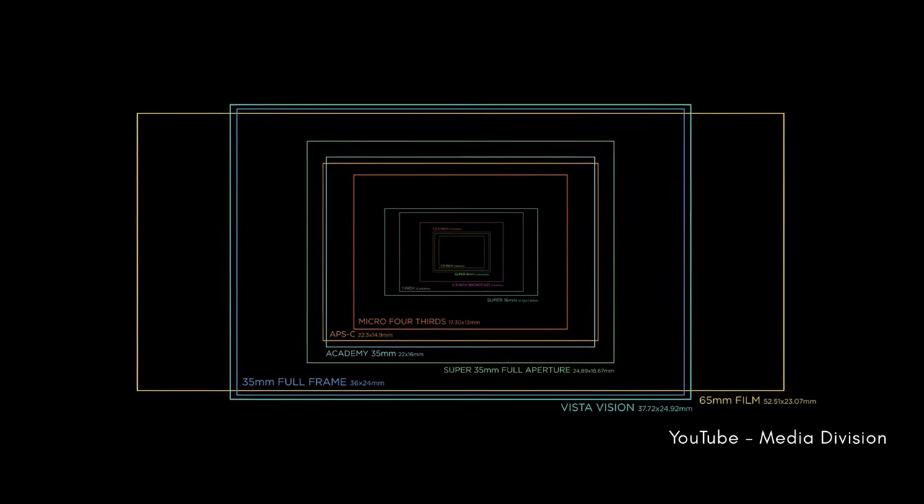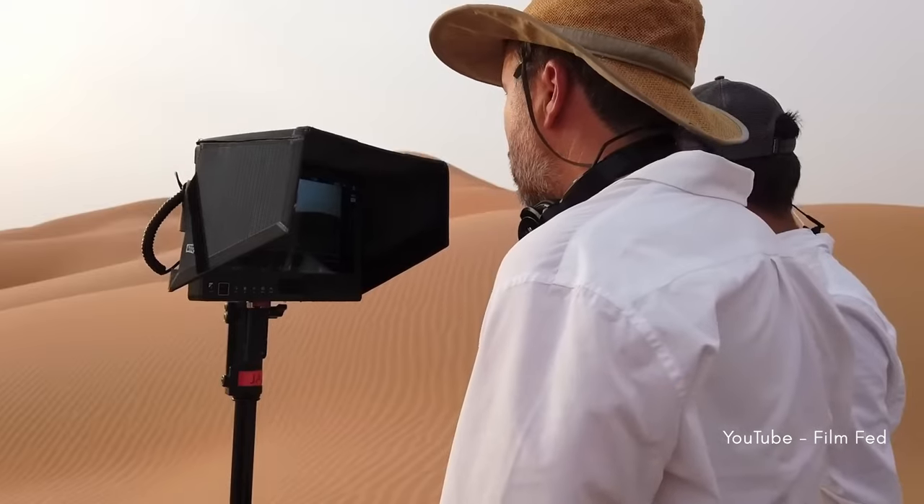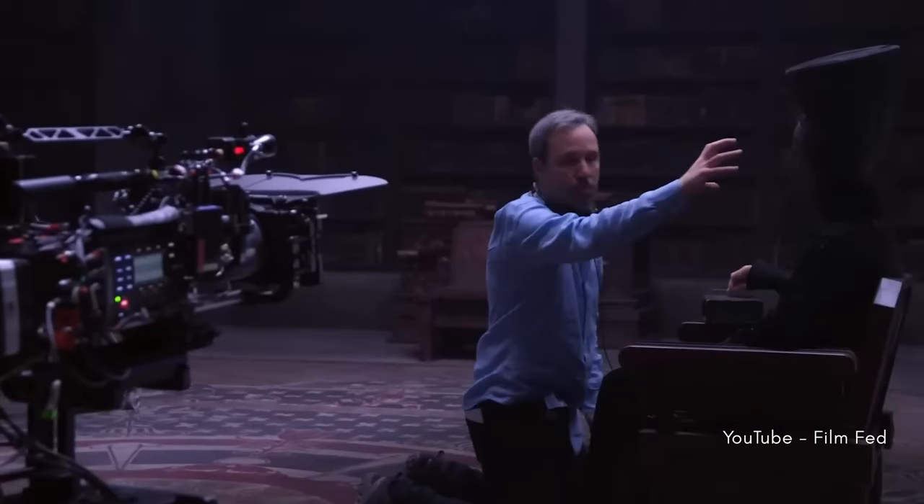Are your lenses suitable for full frame? All Iron Glass lenses cover full frame, and from 15mm up they even work with an Alexa 65, which is a much larger sensor than full frame. This was confirmed by Greig Fraser's use of these lenses in the movie Dune Part 2, so you can safely use them on your cameras.